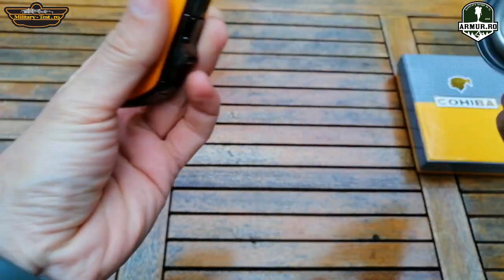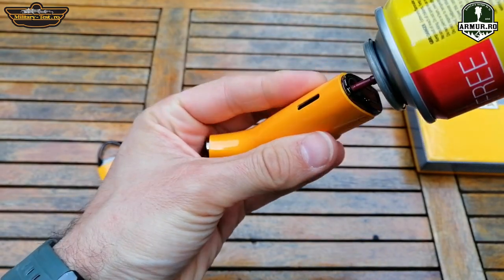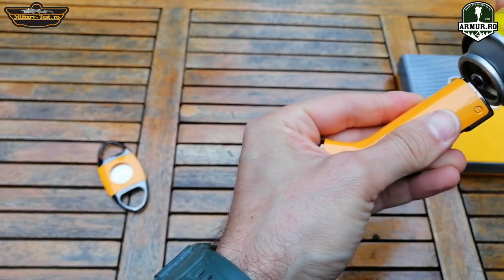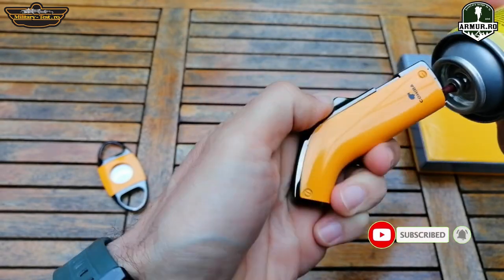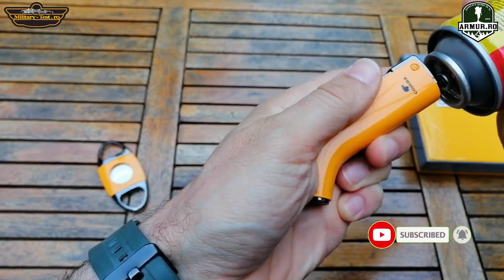I'll fill it with Ronson gas. Very important: after charging, it is recommended to leave it for a few minutes so that the gas in the lighter reaches room temperature.